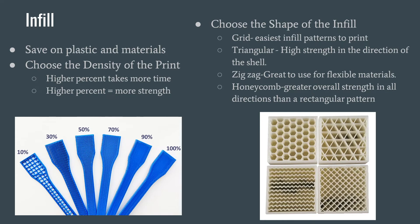Honeycomb you only print with if you need something to be incredibly strong. A good combo would be honeycomb PETG for a stress piece that's going to be under a lot of force. If you print that same thing in PLA with zigzag lines, it's going to snap immediately. So infill density and the shape of your infill will determine what strength you have and what your result will be.